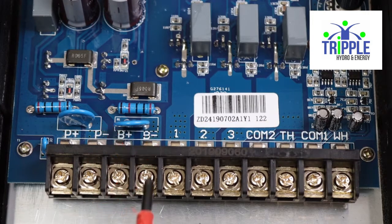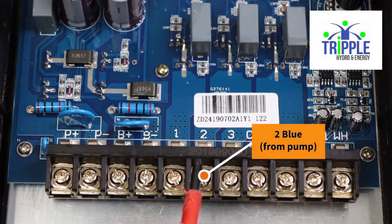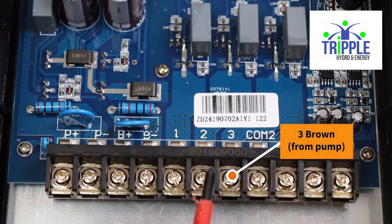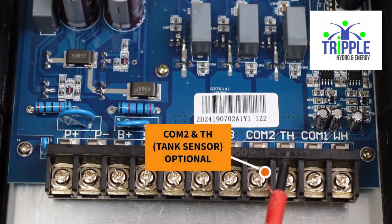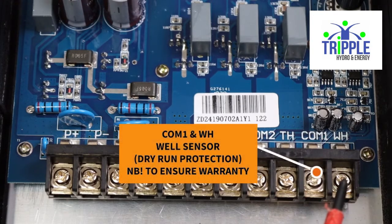Next we have terminals 1, 2, and 3 — these are the three wires that come from the pump: one black, two blue, three brown, as you can see on screen. Next are COM and TH, which is for the optional tank sensor. Lastly, COM 1 and WH — this is for the dry run protection sensor that goes in the borehole and is essential.